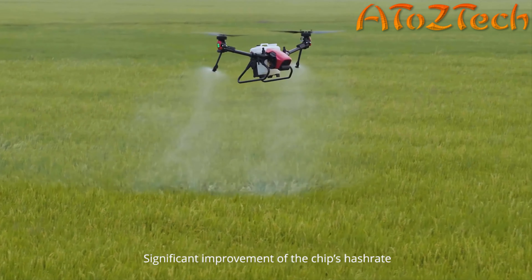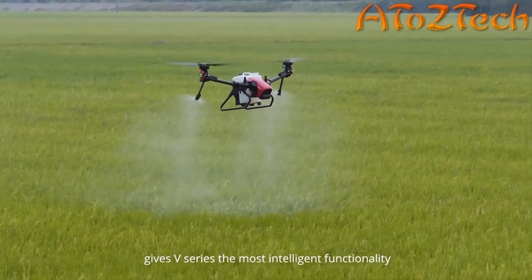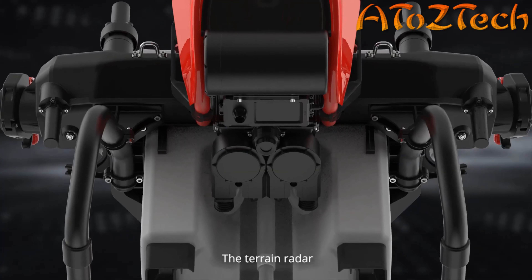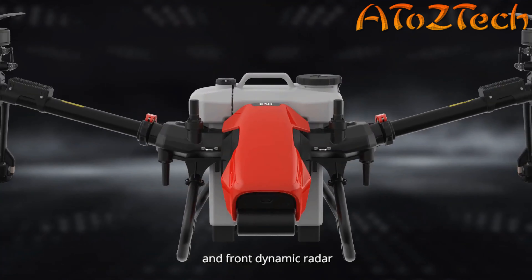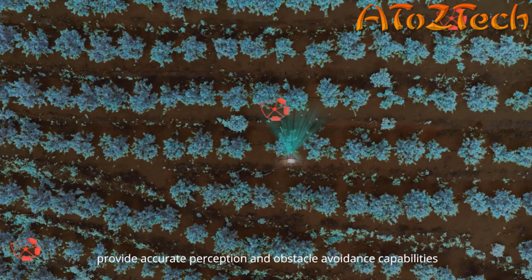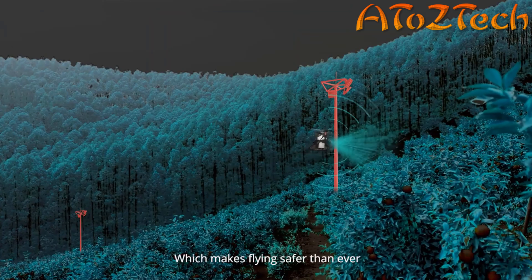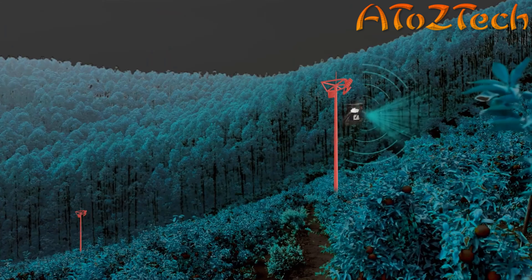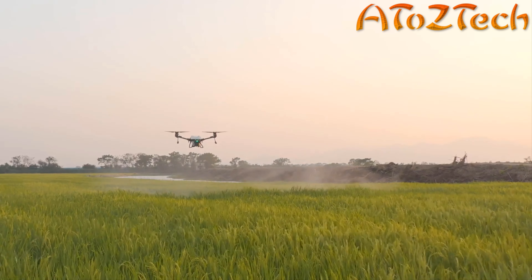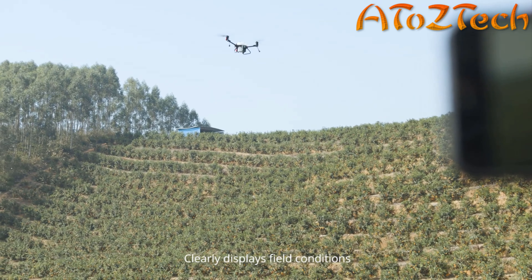The V-Series is equipped with the Super X4 intelligent control system, which perfectly combines strong AI algorithms and high-performance power assembly with flexible task systems to easily realize fully autonomous field mapping, precision spraying, and broadcast operations. It is the perfect partner for all your digital agricultural needs.